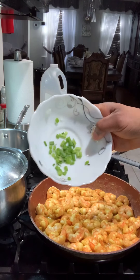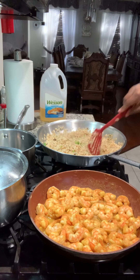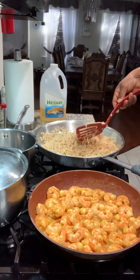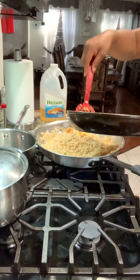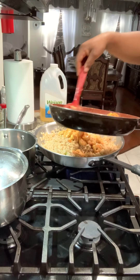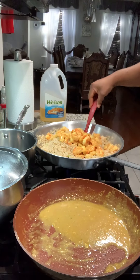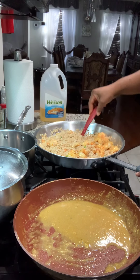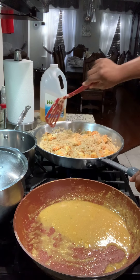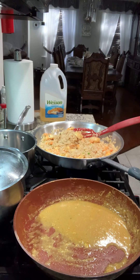Up next I'm going to add a little bit more scallion just to give it that green color in the rice — I'm not going to let it fry out totally. Now I'm going to add the shrimp without the gravy because I don't want the rice to be wet. As I said before, I only used Maggi all-purpose and a little garlic on the shrimp. I'm just turning the rice to make sure the shrimp gets mixed all in.